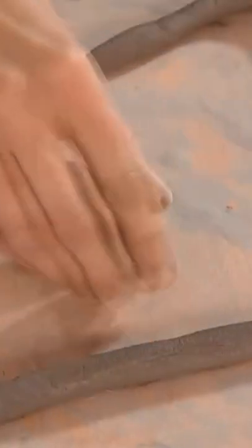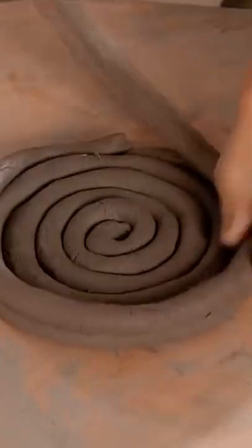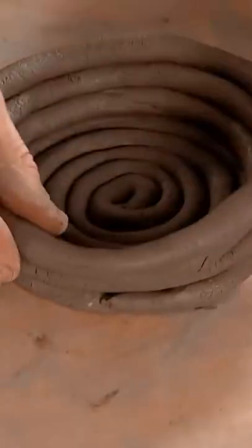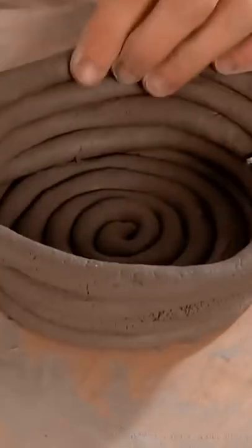They invented a round wheel shape made of wood or clay on which to pop their pot. This new invention meant the potter could turn the pot by twisting and spinning the wheel round and round while sitting still. This made the making of the pot much easier and much faster.